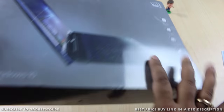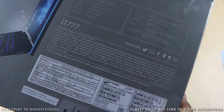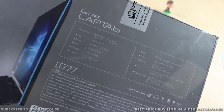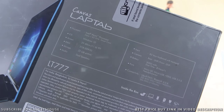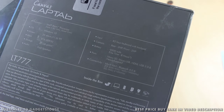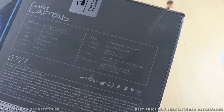It comes with an 11.6 inch display with a resolution of 1280x800 pixels. The model number is LT777 and it comes with 2GB of RAM, 32GB of internal storage, and the Intel Atom processor Z3735F clocked at 1.33GHz — it is a quad-core CPU. It comes with Windows 10 pre-loaded, so you have the latest version of Windows 10 on this machine.